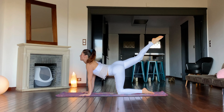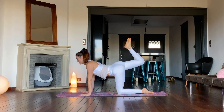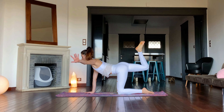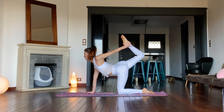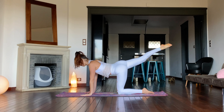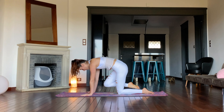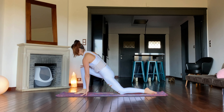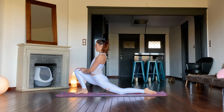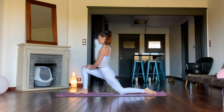Now keep the leg bent behind you and pulsate the foot up towards the ceiling. Stay and reach back with the left arm to grab hold of the ankle. Kick the foot into the hand to open the chest and left shoulder. Release the right foot and step it forward under the knee into a low lunge. Pulsate here, sinking the hips down with each exhale. Keep the hands on the front thigh, in the waist, or onto two blocks.